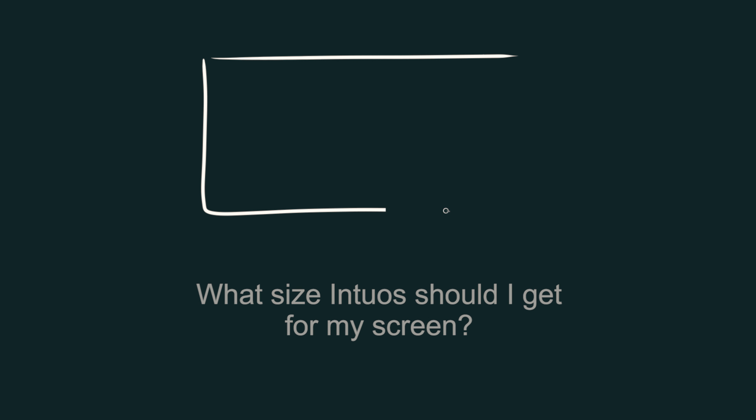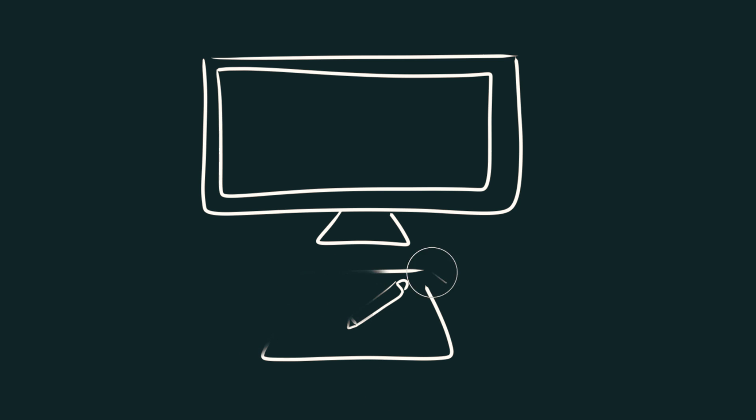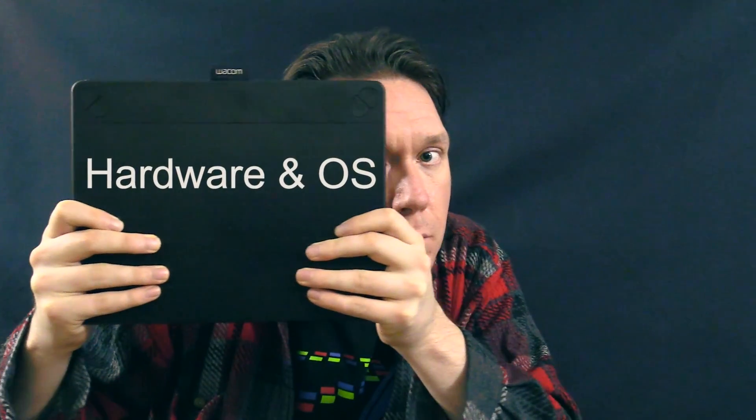The next question is: what size Intuos should I get for my screen? Some people think that if you have a certain screen size, you need a certain tablet size. Really, it doesn't matter a whole lot. I've drawn with a really small tablet on an HDTV, and it's a little bit harder, but you can still do it. I would say choose a larger tablet because it's easier to draw on no matter what size screen you have. Aim for something like a medium or large if possible. These new 2015 Intuos models don't come in large — the Intuos Pro does.